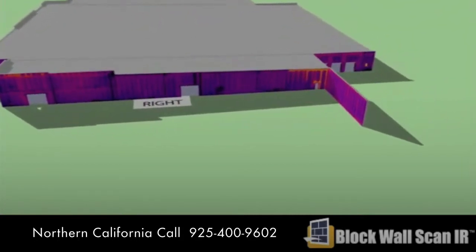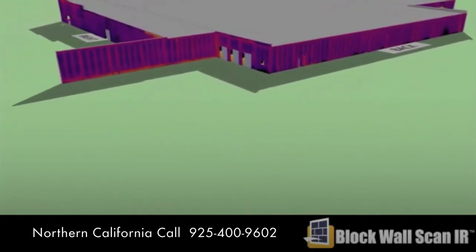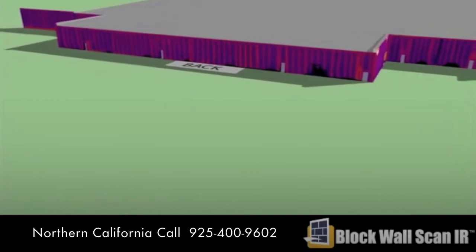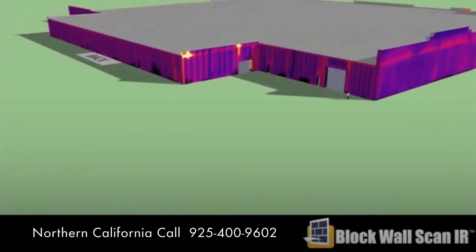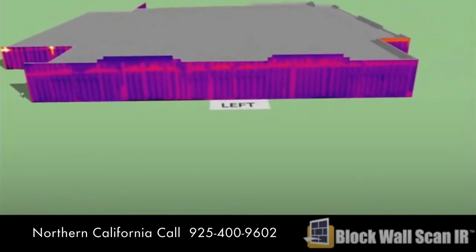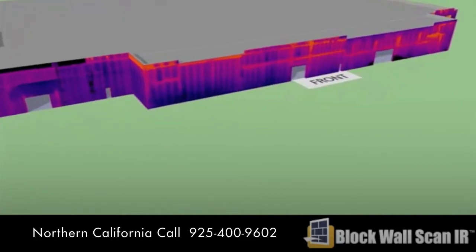Testing can be performed at any time in the construction process without interrupting or delaying any other trades or affecting the progress of your building. You might believe that the only other way to confirm that bond beams, insulation, grouted cells, and other components of a CMU wall are properly placed is to open the wall with a hammer or drill and see if the grout is where it's supposed to be.